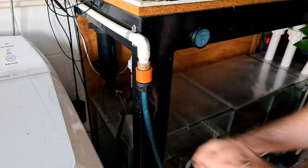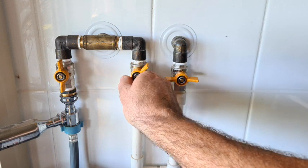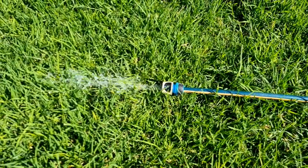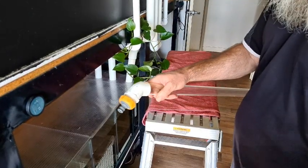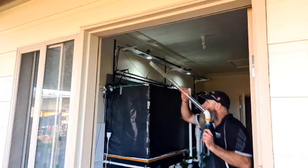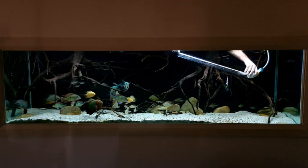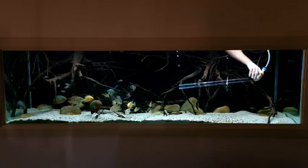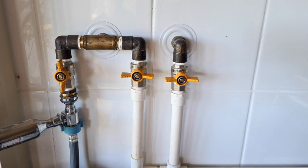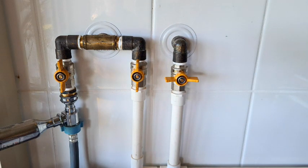Instead of gravel vaccing into a bucket, we're going to connect the garden hose and run it straight out into the yard. First we need to flush the hose to make sure no spiders or insects have crawled in while it was stored outside. I made this gravel vac to clip straight onto the end of the hose. I'll show you two different methods of starting the siphon — neither involves sucking on the end of the hose. We let the bubbles come out, then turn the tap on and allow the water to force all the air out of the line to start the siphon.